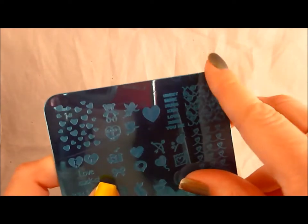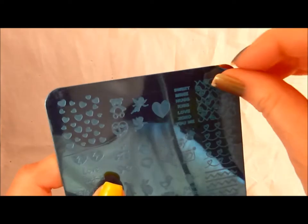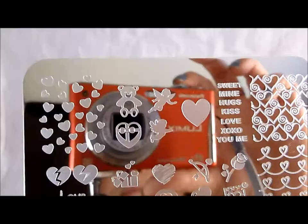Just like with all plates these days pretty much, it comes with this blue film that you can just pull right off pretty easily. What I'm going to do is show you the designs first, then I'll go test them, and I'll show you also a size comparison.